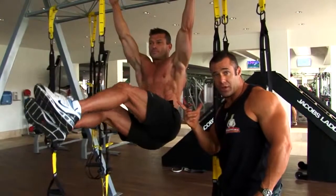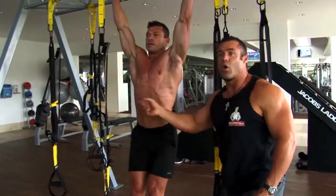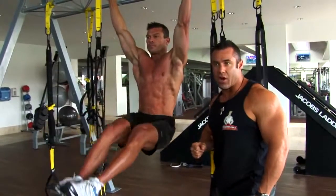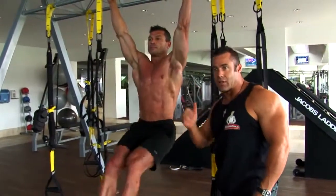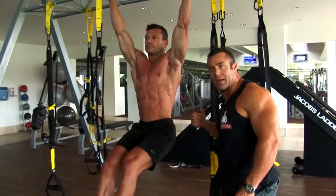A variation we can do, which you can see Zoran doing, is tilting his hips or his pelvis and working the obliques either side. So oblique — the centerline works the abs and twisting on this side, you can see the obliques working here, ladies and gentlemen.